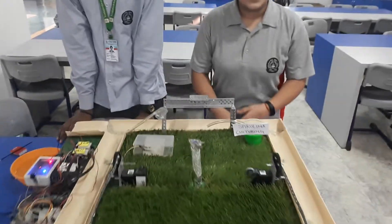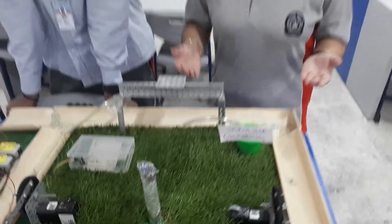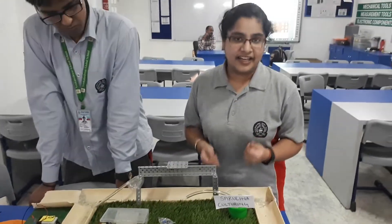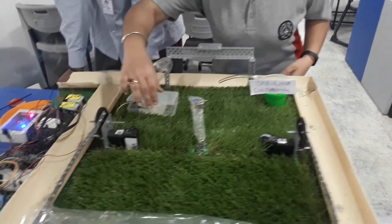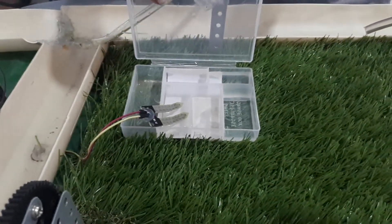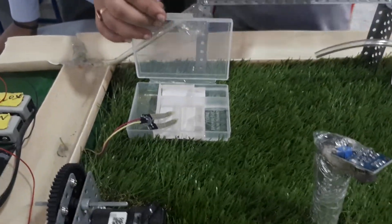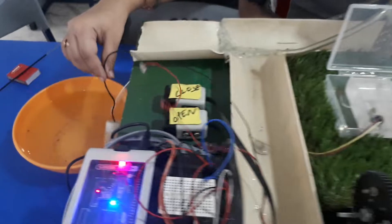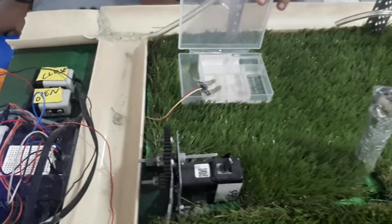Sometimes there can be a mistake in detecting the moisture level in the soil, and it can end up in over-irrigation or under-irrigation of the fields. To overcome this problem, we have used a soil moisture sensor. This will accurately detect the moisture level in the soil and it is attached to a sprinkler automatically, which would irrigate the fields as per the requirement.